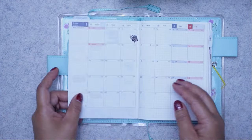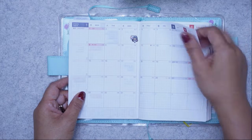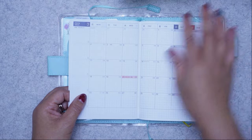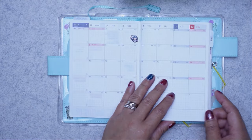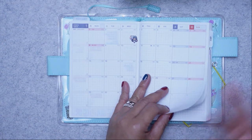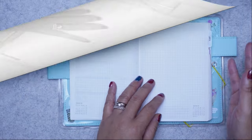I don't know if I'll do that every month as it's a lot of work, so I may use the calendar spread in different ways. I'll wait until the month arrives and decide then — I can always change my mind on how to use the calendar spread.